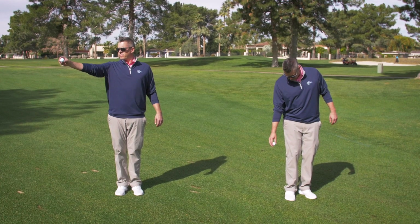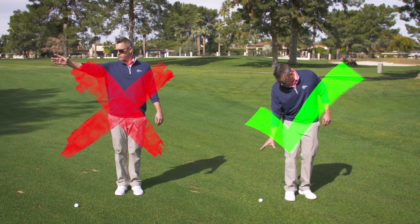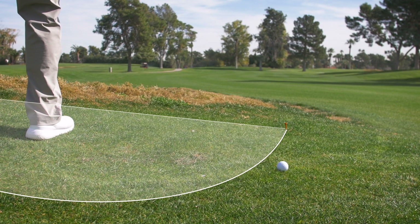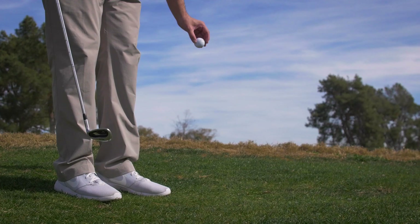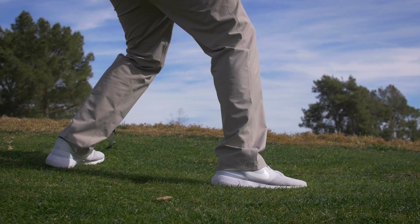Now just make sure you drop it right. How to drop the ball — this is universal, there are no exceptions. You no longer have to stand tall with your arms straight out and drop from shoulder height. You simply drop the ball straight down from knee height. As long as the ball doesn't hit you on the way down and comes to rest inside the relief area, it's in play — hit away. If the ball won't stay in the relief area, like on a hillside, you get two attempts, then you're allowed to place it. The only time a player could get in trouble is if he puts something in place to keep the ball from rolling or takes an action like stopping the ball — at that point you've influenced the ball, you'll end up with a two-stroke penalty, and that would be called cheating.